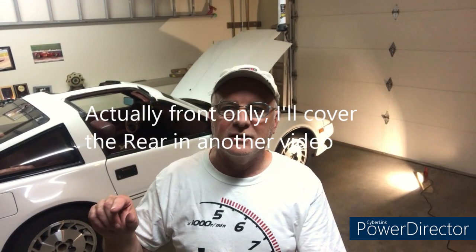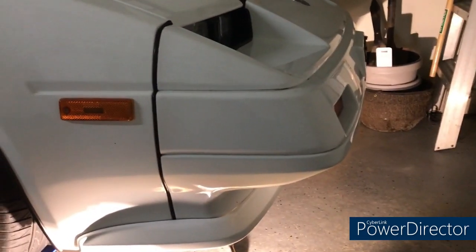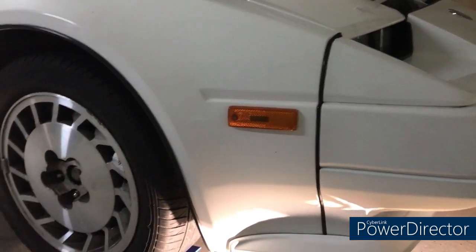In the meantime I'm going to start taking some things off the car. Today I'm going to cover removing the front and back sway bars, because those are all going to be refurbished with new bushings. We'll do those first and then move on to other parts in other videos.